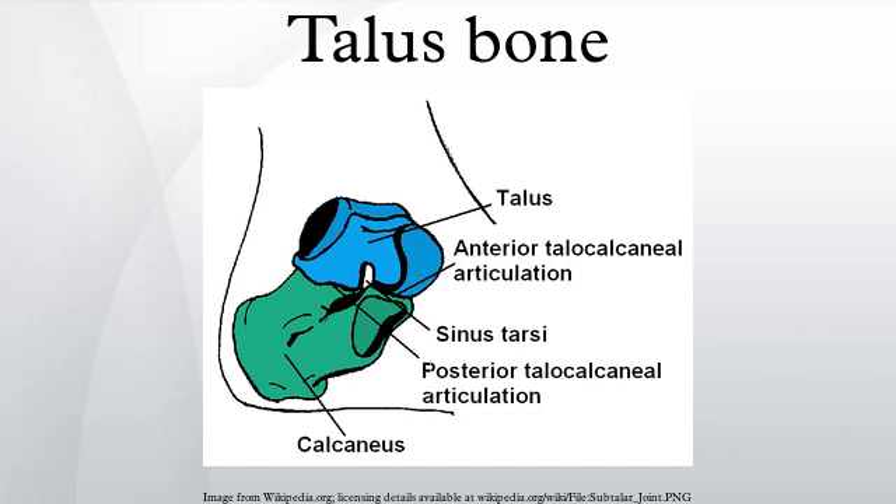Behind the trochlear is a posterior process with a medial and a lateral tubercle separated by a groove for the tendon of the flexor hallucis longus. Exceptionally, the lateral of these tubercles forms an independent bone called os trigonum, or accessory talus. On the bone's inferior side, three articular surfaces serve for the articulation with the calcaneus, and several variously developed articular surfaces exist for the articulation with ligaments.